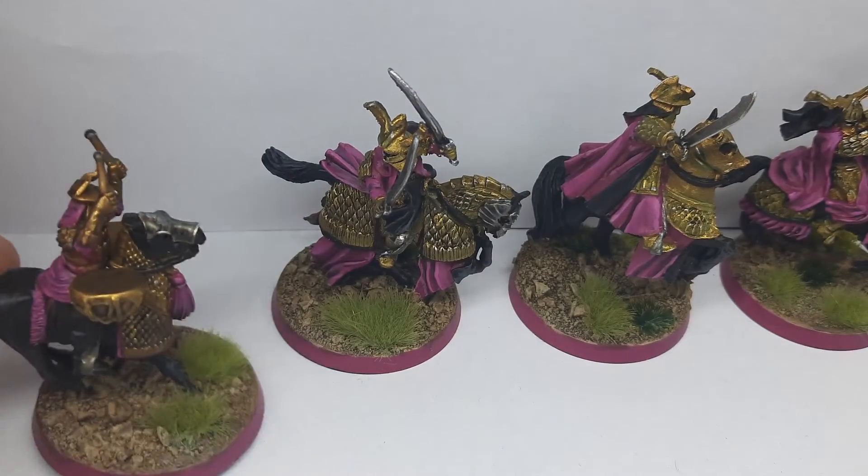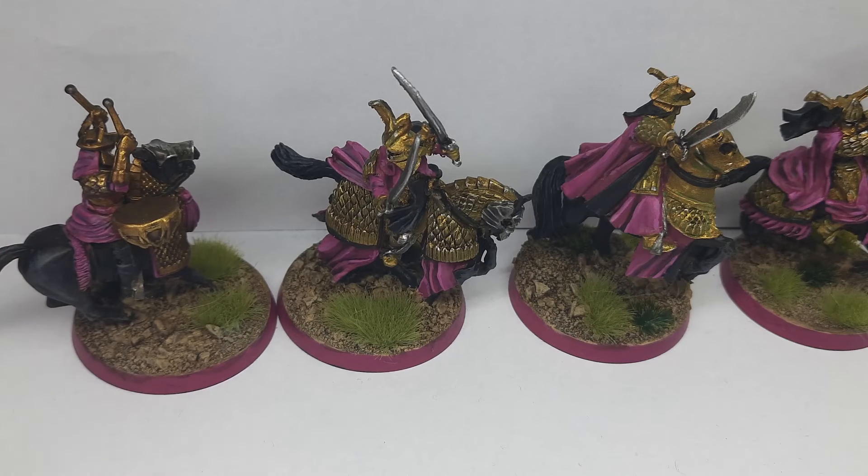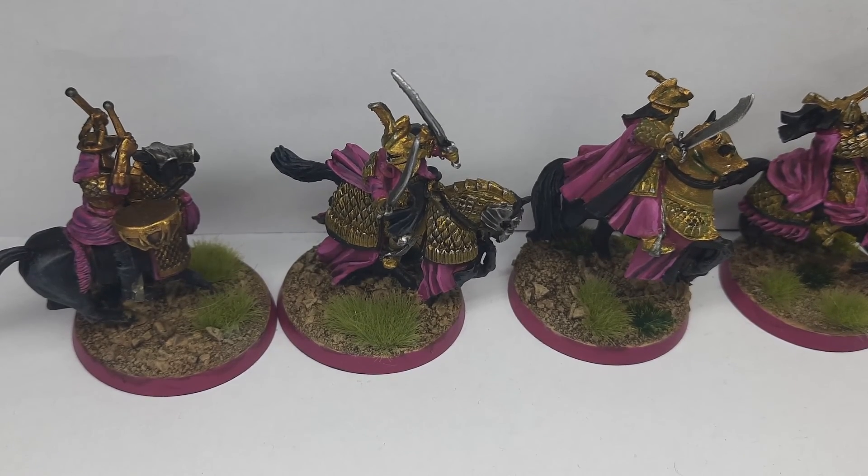So yeah, this is my first bunch finished. I don't have another batch ready yet, so wait for the second half of my army. Thank you guys for watching and see you on the next video — bye bye!